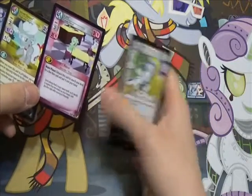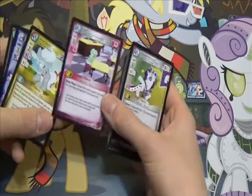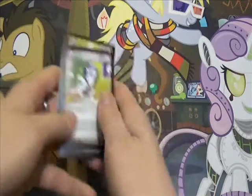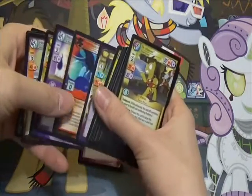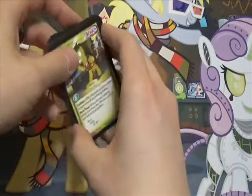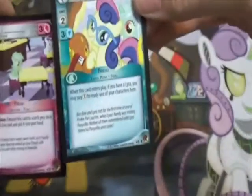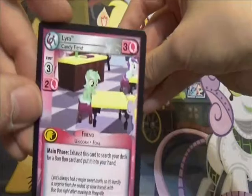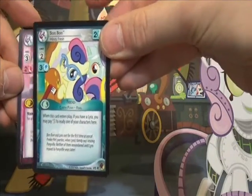Hey, it's Lyra! That — go fetch a Bon Bon! And then we had the Rare Bon Bon earlier. I want to just point out — I love how these cards interact. You exhaust Lyra to go get Bon Bon, and then when you play Bon Bon, you can ready someone. So that's awesome.